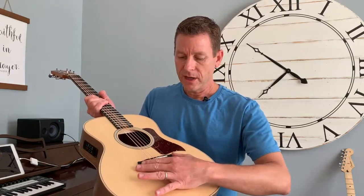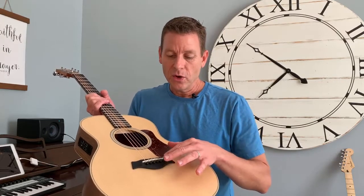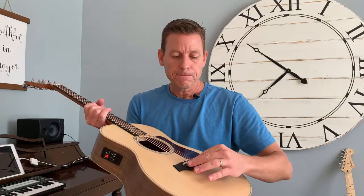This area right here is called the bridge — this whole piece is called the bridge. It's where your strings go in. These are string pegs, and if you tune the strings down to where they're almost floppy, you could take these out, put in new strings, put them back in, and they hold the strings there on the bridge.